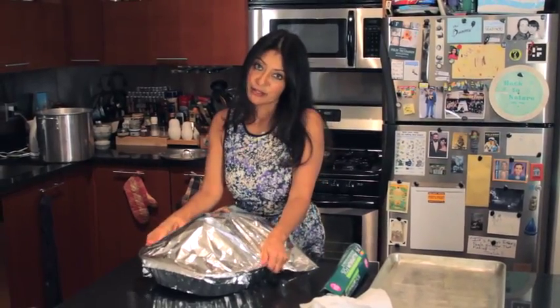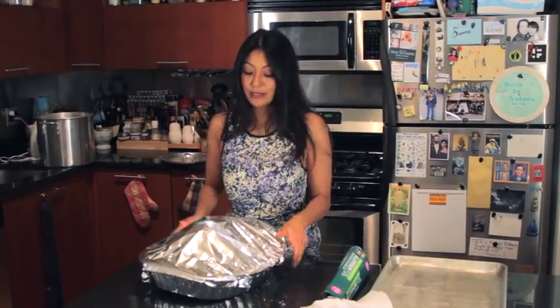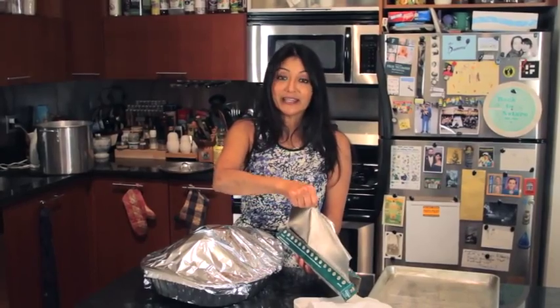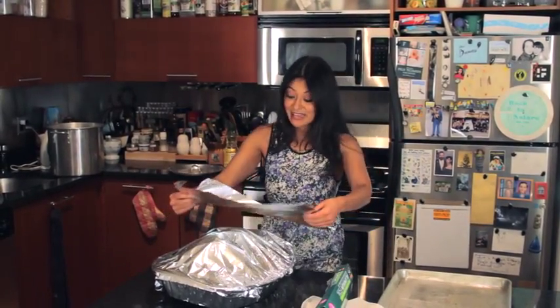Some people like to stuff the insides of the turkey. I don't, because it could cause food poisoning — a lot of times the blood from the inside of the turkey leaches out into your stuffing, and it never reaches the internal temperature you want it to. That can carry a lot of bacteria, and no one wants to get sick on that fabulous feast day.